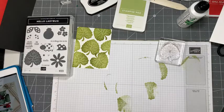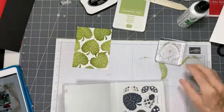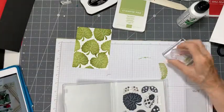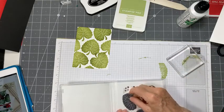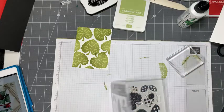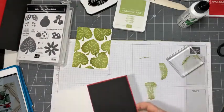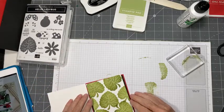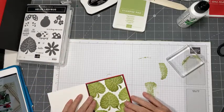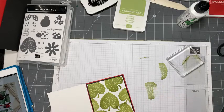Now we're going to make a ladybug. I want to audition this first because if I have a look at it and I don't care for it, I'm going to start over - that's just the way I roll. Let's have a look at this one and see what it's going to look like. I rather like that, I think that looks kind of pretty.